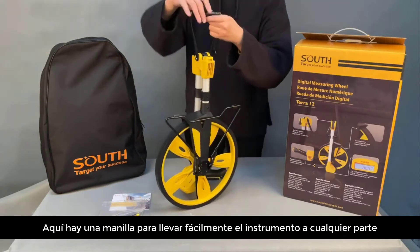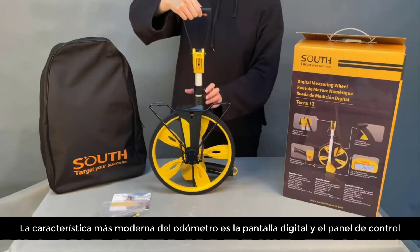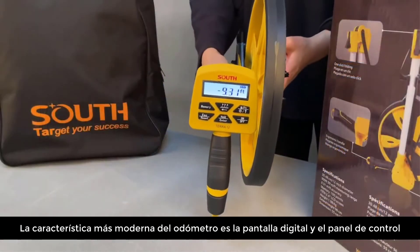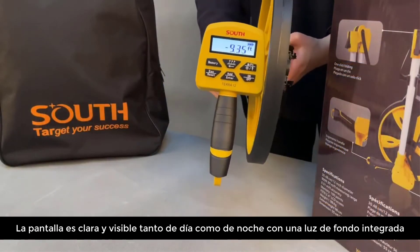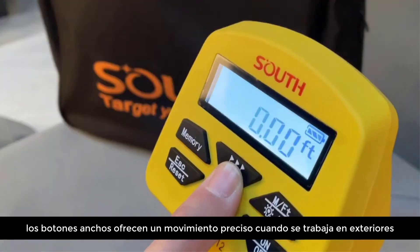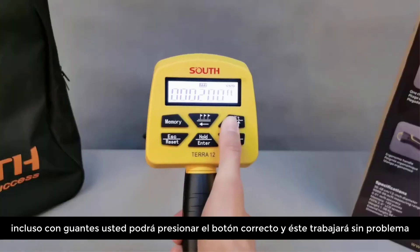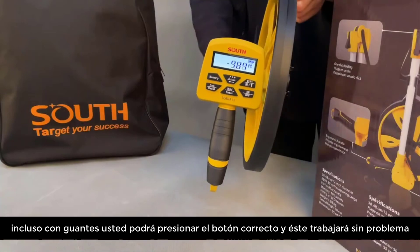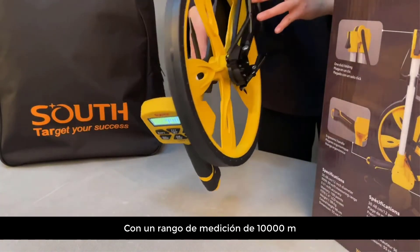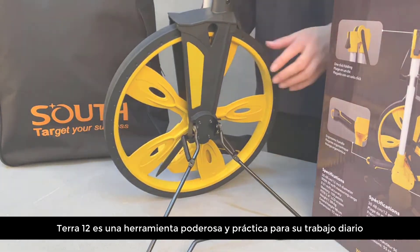There is a handle for easier carrying. The most improved function of the measuring wheel is the digital display and panel — it's clear and visible at night with backlight. The buttons offer accurate input movement when you work outdoors; even with gloves you can hit the right button. With a 10,000 meter measuring range, the Terra 12 is a powerful and practical tool for your daily work.